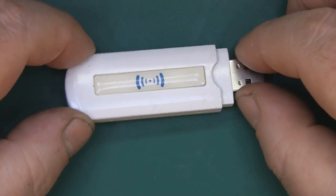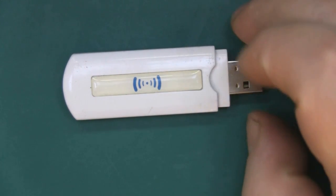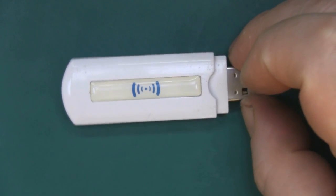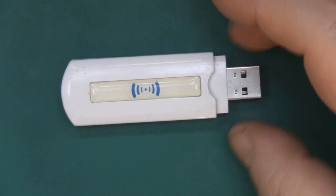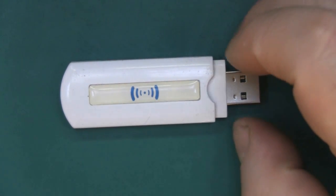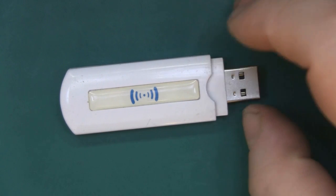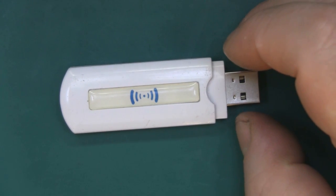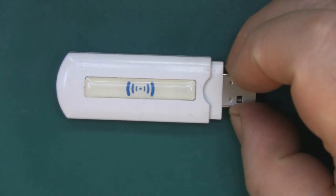I really like these and the seller also does an enterprise edition, which has an external antenna on the back with an SMA connector so you can add different antennas — a directional one for instance. The enterprise edition is what he calls it and he sells that for $99.